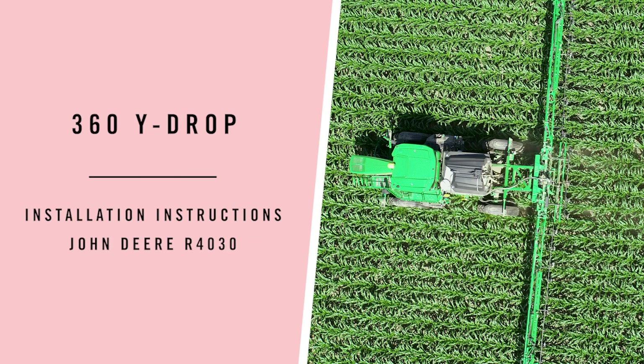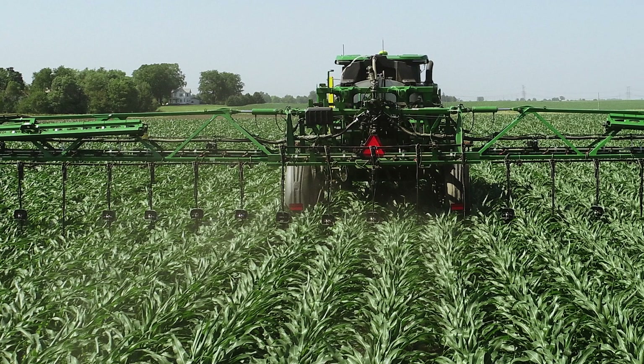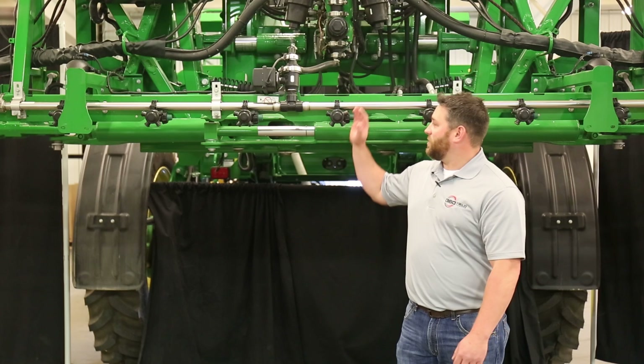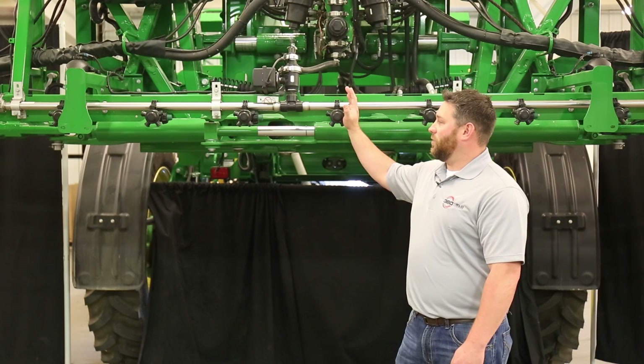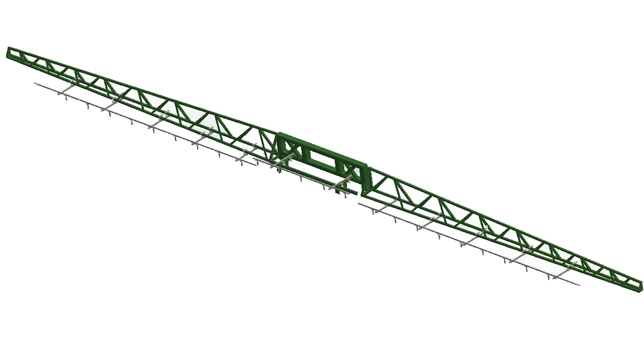Today I'm going to walk you through some of the steps of installing a wide drop system on an R4030. First thing you're going to want to do is locate the center of your machine so you can establish where your drops are going to go. This nozzle body is the center of our machine. When you have 15-inch nozzle body spacing, you will skip every other nozzle body to install your wide drops on 30-inch rows.